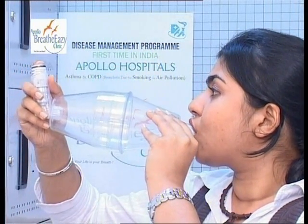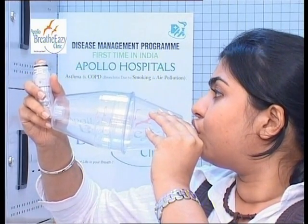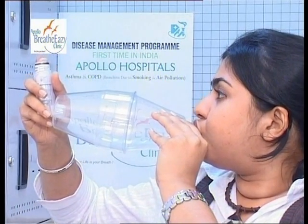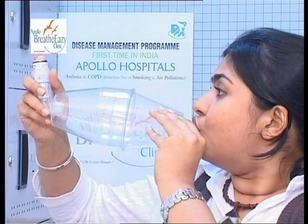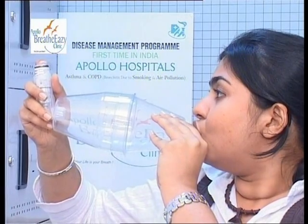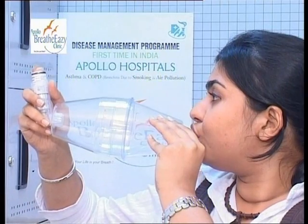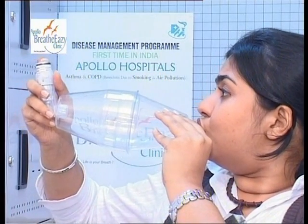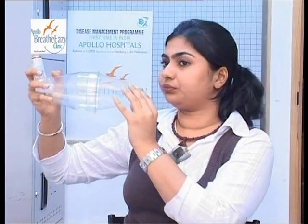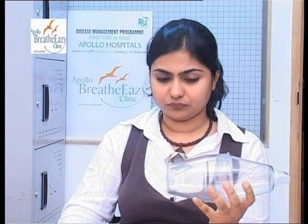Spray and inhale, then exhale into the spacer device. This is done five times. Air does not go back into the device — it leaves through tiny openings around the mouthpiece.